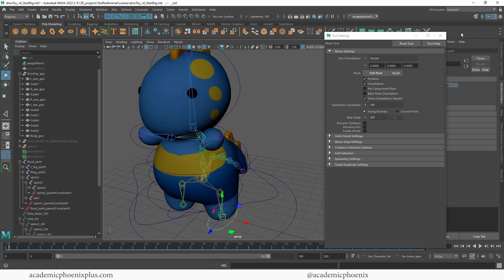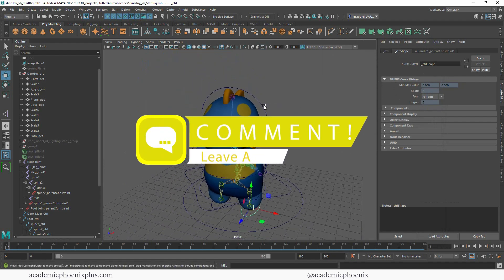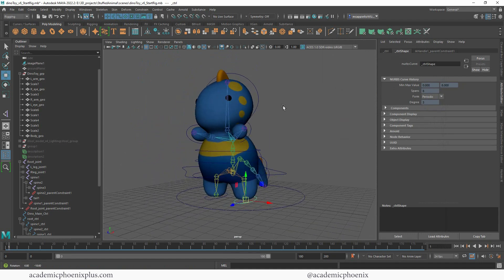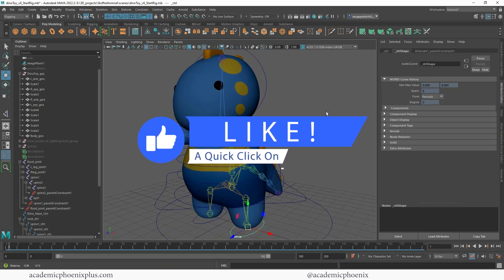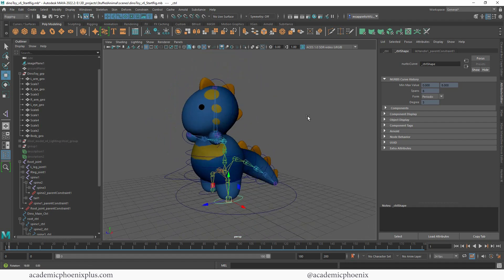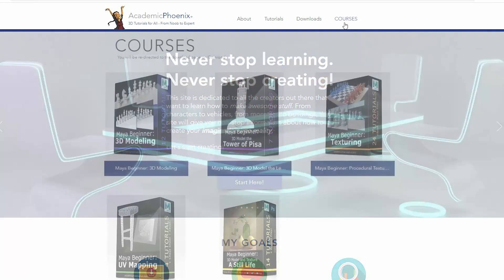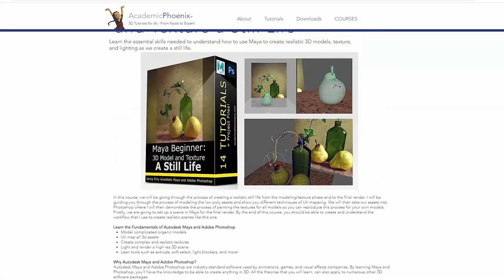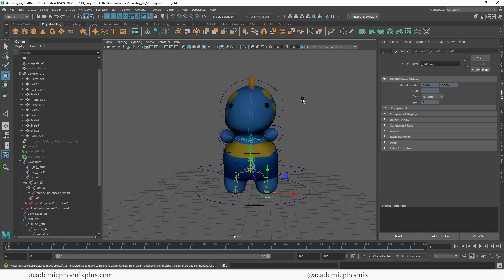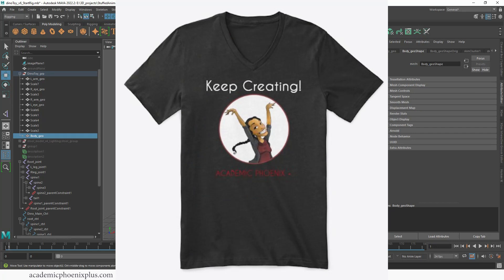We just completed the controllers, constrained them, and bound the skin, so we are ready to start painting weights — and that is a whole separate tutorial. In the next video we're going to paint weights and get this ready for animation. Thank you so much for watching. If you find this helpful and think a friend might like to rig their own toy dinosaur, please share my videos. Please like and subscribe — it lets me know you want to see more. Check out academicphoenixplus.com for free eBooks, free downloads, and e-courses covering modeling, texturing, and much more. Keep creating and I'll see you next time.